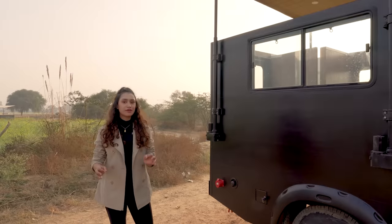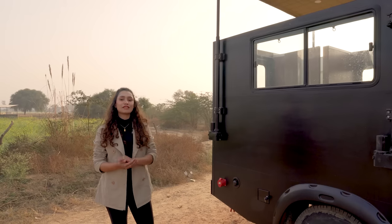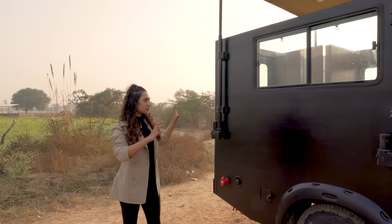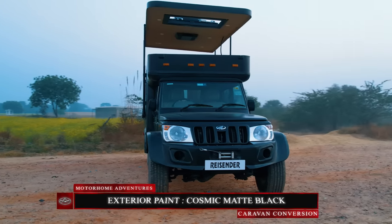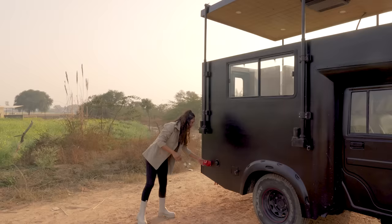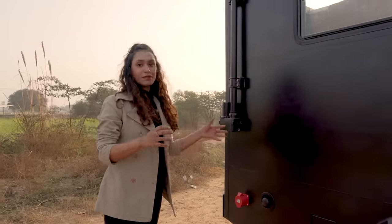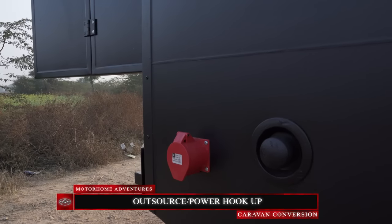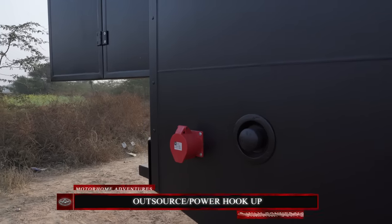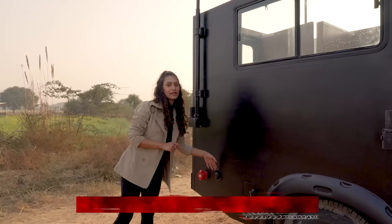We're standing on the exterior of the caravan. As you already know the drill, we are going to start from the exterior and then move to the interior. The exterior has been painted in a cosmic matte black finish. Up here we have our outsource, and if you've been on our channel for long you already know that this can be used to plug in an external power source and function our caravan completely.